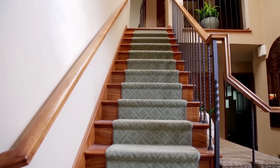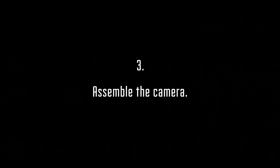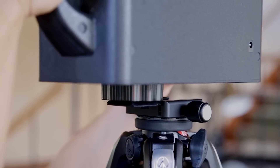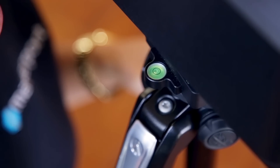When scanning multiple floors, we recommend starting on the lowest floor first. Let's assemble the camera and get started. Set up the tripod and mount the camera. We recommend setting the height of the tripod at roughly 5 feet, as this best represents the height of a person as they walk through the model.